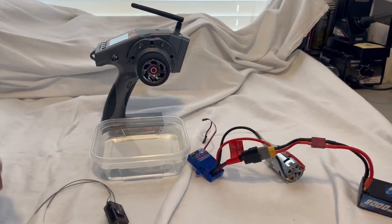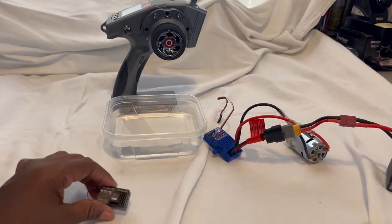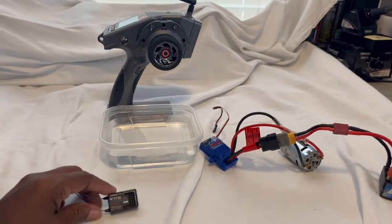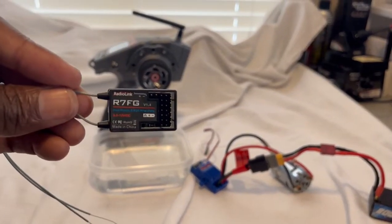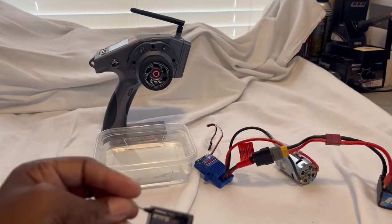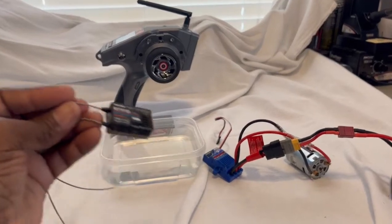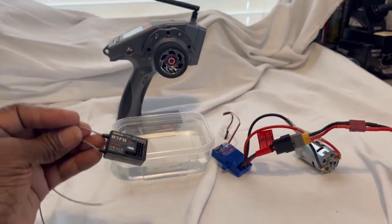Welcome back guys, same day different video. We're going to do the water splash test — actually a water submerge test. Wouldn't recommend you do this on everything, but with the R7 FG, why not? We're going to get this connected. I still have to bind this to my setup, which I use for my dirt oval to break in my motors. I'm going to bind the controller to the Traxxas ESC and then we'll be right back.